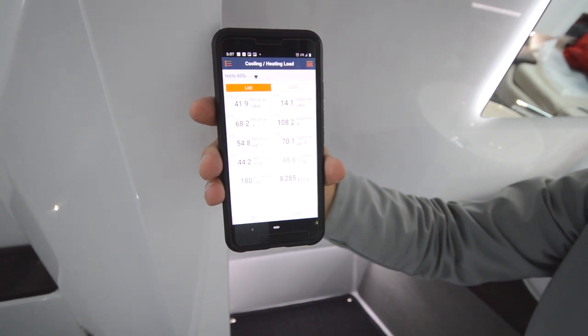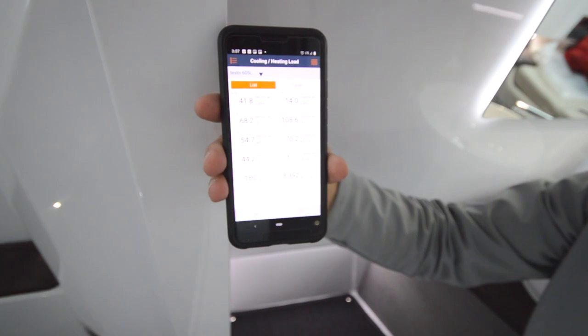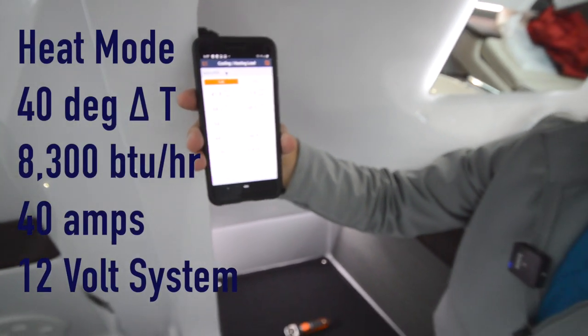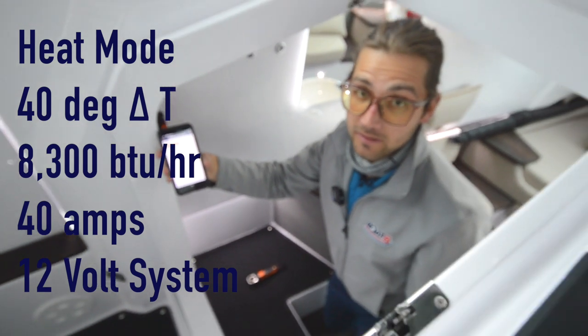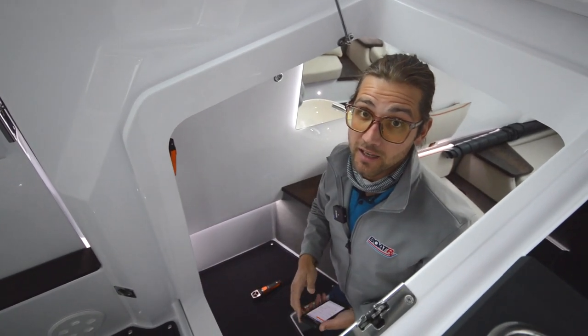We can see we're over 8000 BTUs per hour performance out of a 12 volt air conditioner drawing 40 amps of current. It's pretty great and it keeps this boat really toasty on a 50 degree day here in Maine.